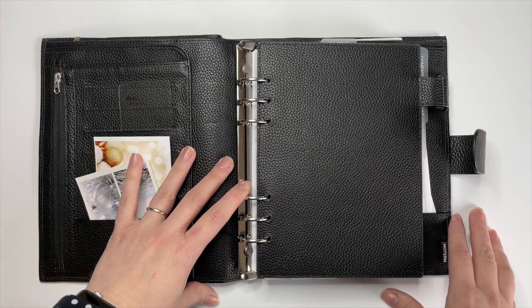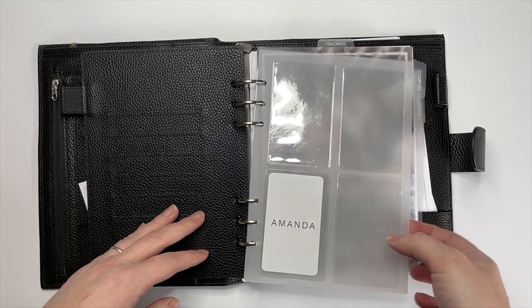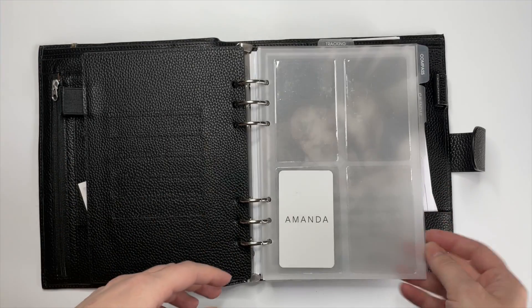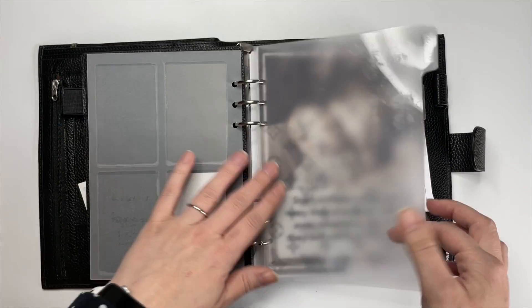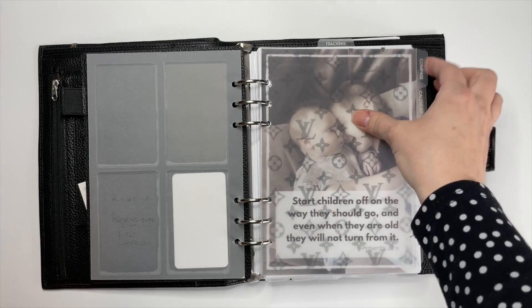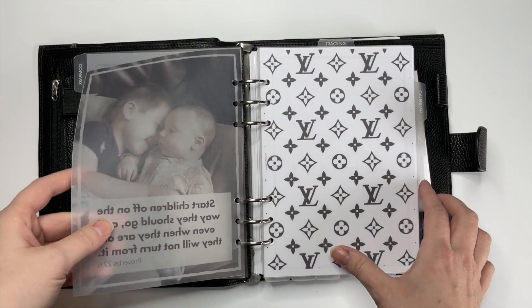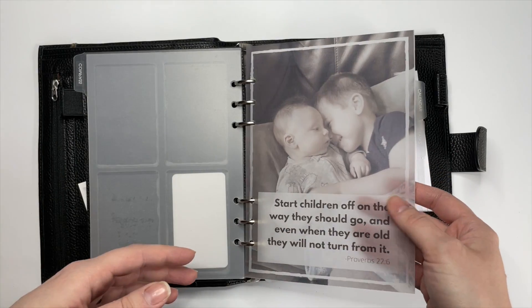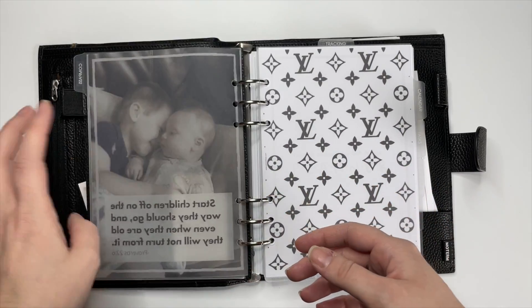I'm really big into motivational dashboards and just really want to be inspired when I open my planner. First I have this page with my name — sometimes I forget it. Then my compass section, which is where I put all of my goals and routines and stuff. I have this picture of my kids, and that's actually all I have in my compass section right now, but it's important to raise your kids so it just reminds me of that.